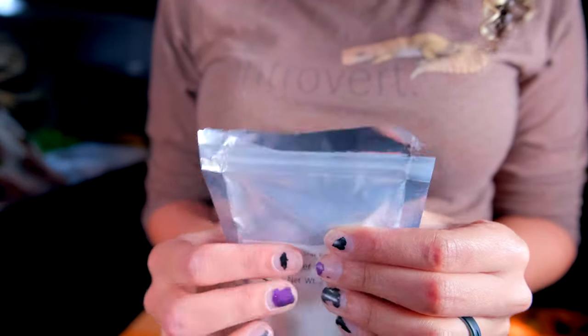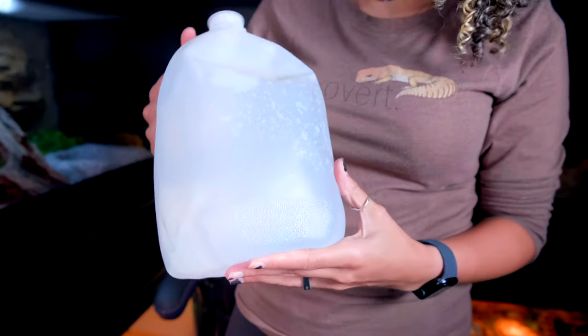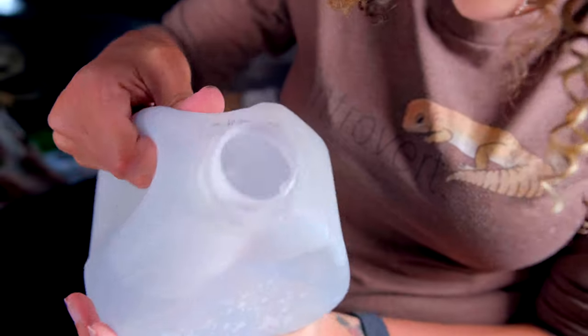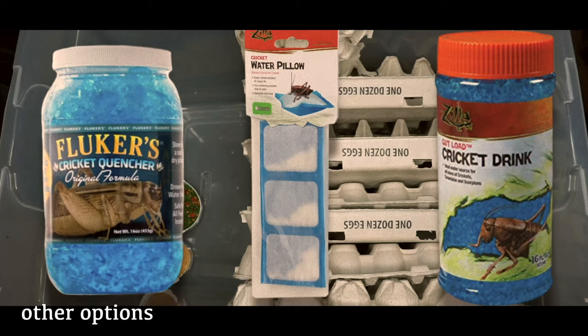For water, water crystals are usually the way to go with dubia roaches. Giving them a large open water source can potentially drown them — their drowning risk isn't as high as crickets, but better safe than sorry. Water crystals are very inexpensive; I get mine from Amazon. I use a gallon of distilled water and mix in half the packet, then pour it out. Previously I used a plastic container stuffed with paper towels soaked in water, but paper towels can harbor bacteria and need to be cleaned out frequently.